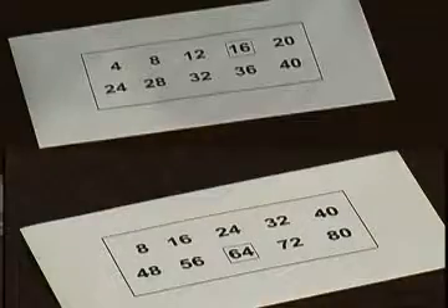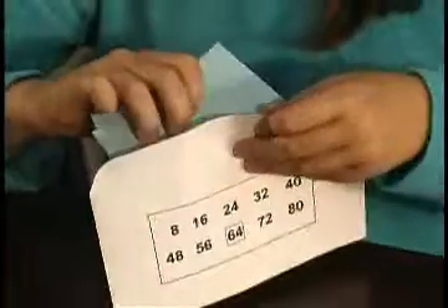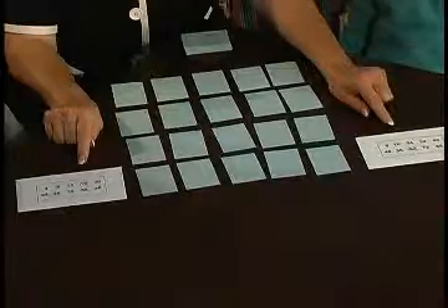To begin, we will choose two envelopes, one for each player. Today, we will use the fours and eights. Remove the cards from the envelopes and carefully shuffle them together. Always be sure that you are putting half the deck in front of the other cards and do not force them together as this bends the cards. Lay the cards out in rows of five and you will have four rows of five. The envelopes themselves are used by the children to help them learn the skip counting patterns.